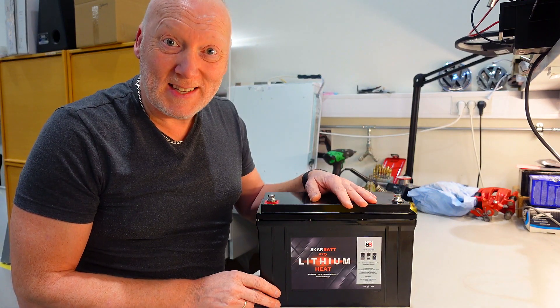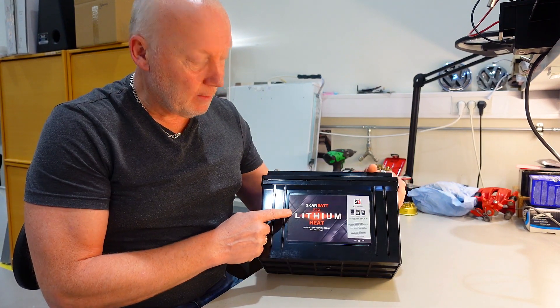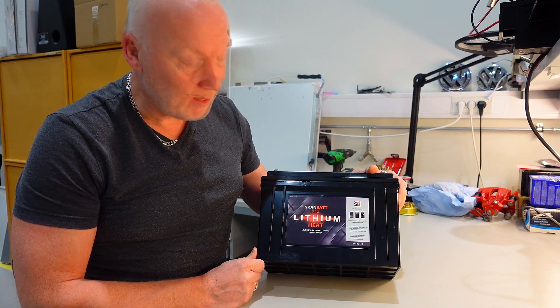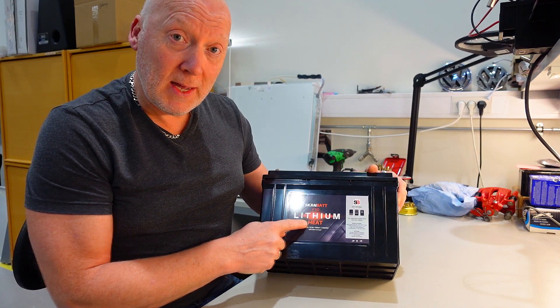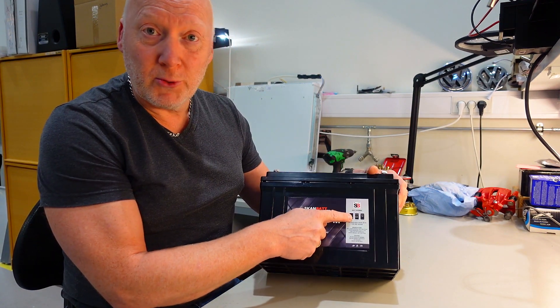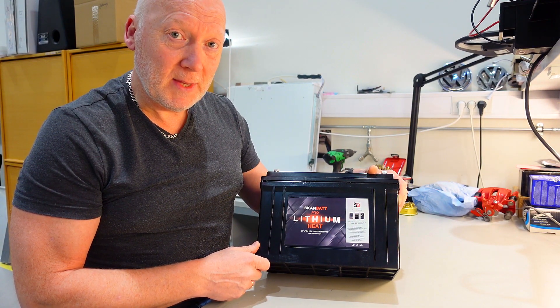Guys, ever wondering what's inside a lithium battery? This is a battery from ScanBat in Norway, and I am very curious to see what's inside. This battery has also built-in heat around the cells, so you can use it in the wintertime, and of course Bluetooth measurement for the app, so you can see what's happening inside.